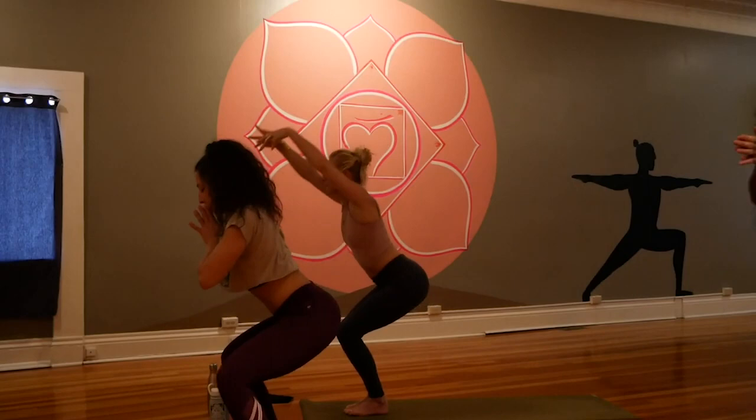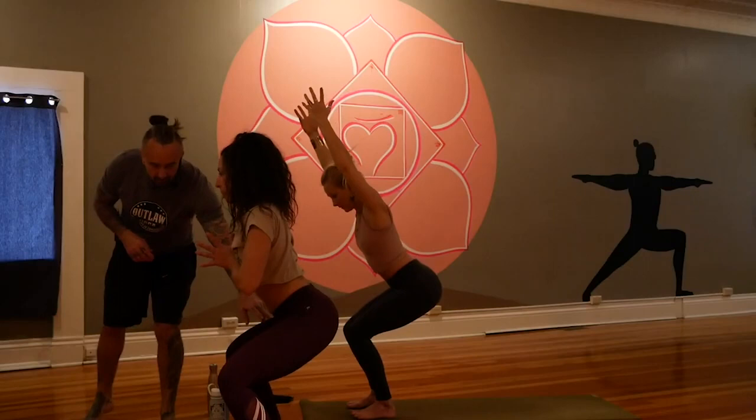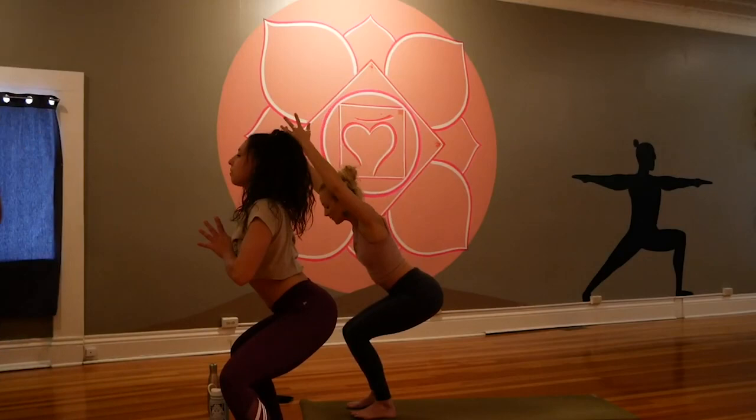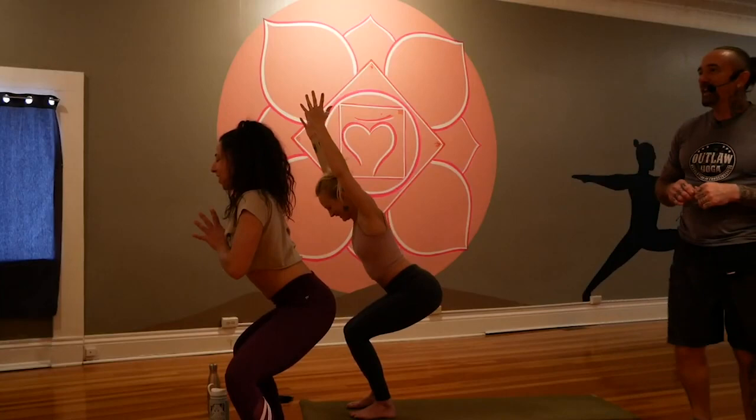Utkatasana — bend the knees, sink the hips into a deep squat. You can keep the feet close together or walk them out wide this one time. Lift the arms straight up or press the hands at the heart space — whichever allows you to sink deep. Breathe in and out. Inhale and exhale. It makes me happy to see you Megan — Megan just said it makes her happy to see people doing yoga in the studio!